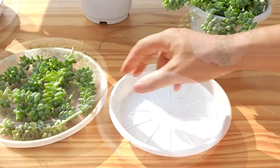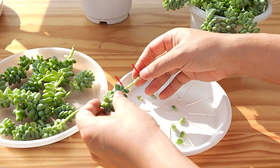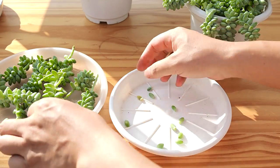Twist the bottom leaves off with your fingers or using tweezers. Make sure the exposed stem is at least one to two inches.